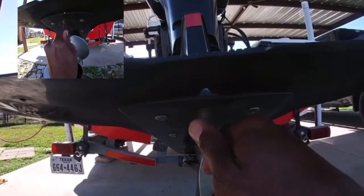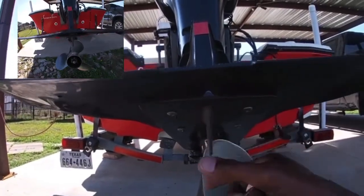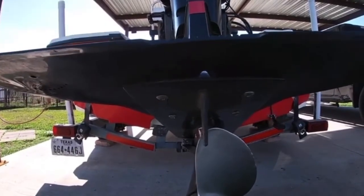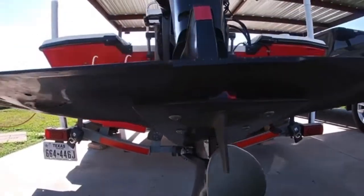Mine was facing more to the right, so what I did was get it facing more centered for right now. Once I get back out there on the boat, we'll find out if that adjustment helped us stay on plane more straight. If not, we'll come back and turn it a little bit more to the left, in the direction it was tilting in the first place.